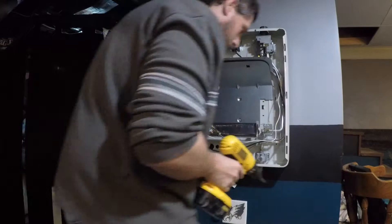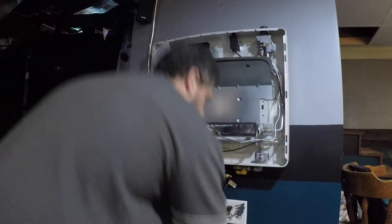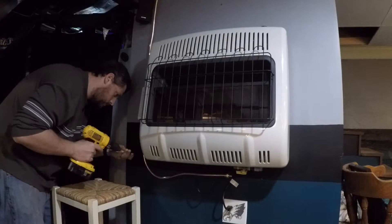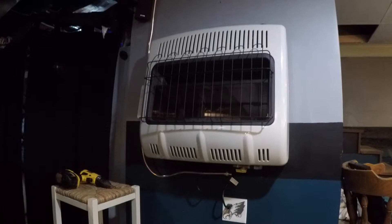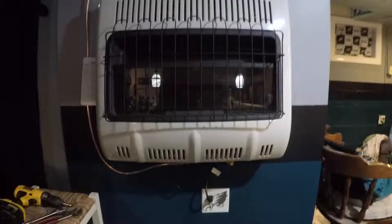Now that the unit is securely mounted to the wall, I can go ahead and put my face on and take these four screws and put them back on the sides. Just like that, this unit is now reinstalled and all I have to do is reconnect my supply line and we are good to go.